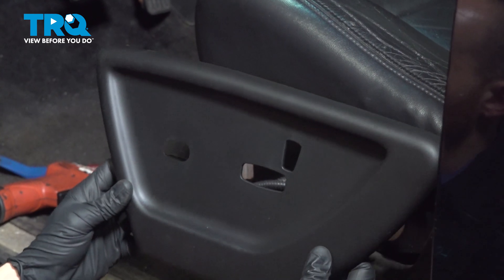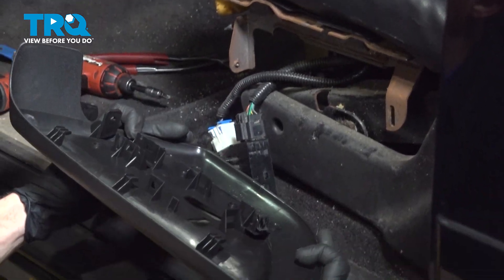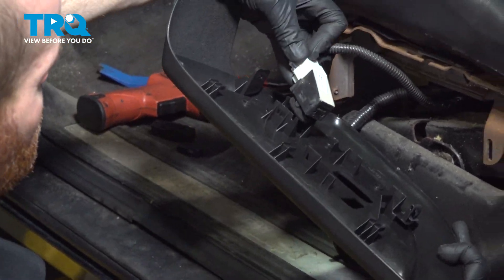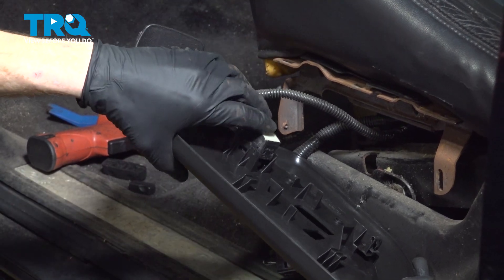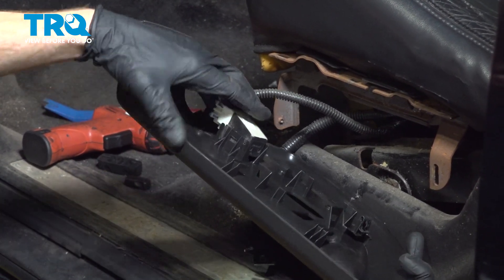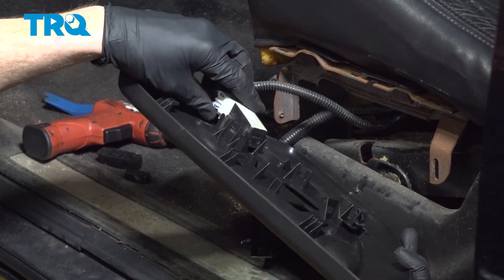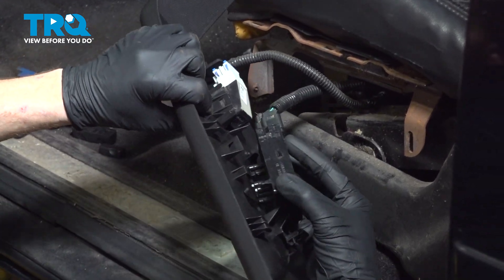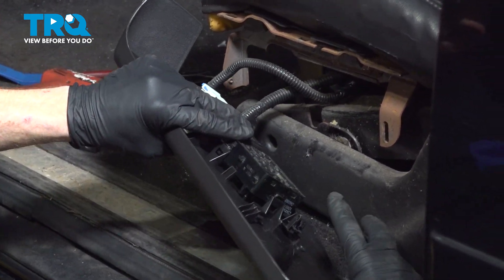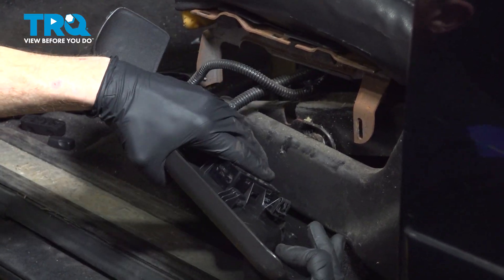Let's get ready to install our brand new seat trim panel. We'll start with the switches. Take the forward switch with the wiring harness facing towards the front and press this down into position. Listen for a click from both sides and try rocking it out of there — we don't want this falling out. We'll continue on to our rearward switch. This will also slide right into position, with the wiring harness facing towards the front as well.